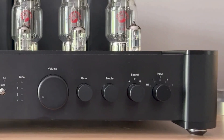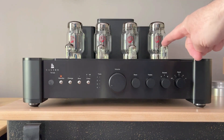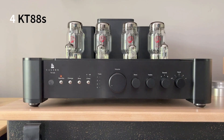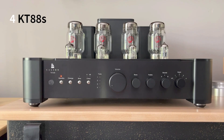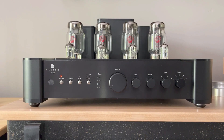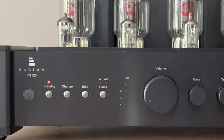Now on to the reason for the Galeon — its raison d'être: the tubes. There are four tubes in the preamp stage, two 12AT7s and two 12AX7s. Behind these are four power tubes sitting between the power amp stage and the transformers. The Galeon TS-120 standard edition has four KT88s. The first thing you want to do after taking it out of the box and hooking it all up is to bias the tubes. You also want to do this whenever you switch the amp from class A to class AB.